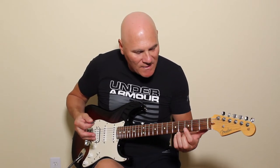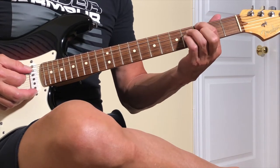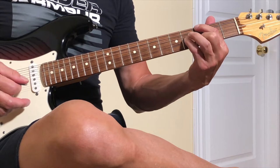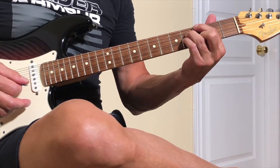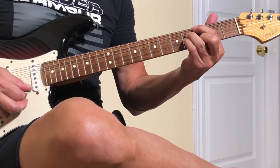There are lots of voicings for it, but the chord I found most successful is this: first finger on the sixth string, third fret; second finger on the second string, second fret; fourth finger on the third string, fourth fret; and third finger on the fourth string, fourth fret. The fifth string is dead and the first string is dead.